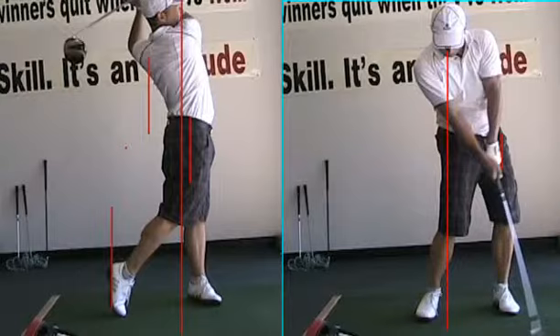Remember fundamentals: grip, stance, posture, alignment. I want good posture — bottom stuck out, weight on the insides of the feet. Let's get our head back behind it, inside the right knee at the top of the backswing.